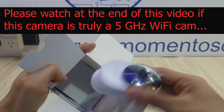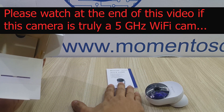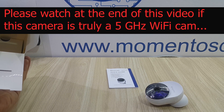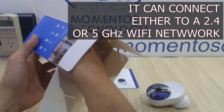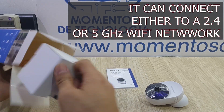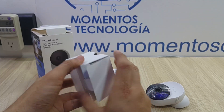Hello everyone, my name is Alan and in this video I'm going to show you very quickly what to expect and what you get when you buy the MiniCam, also known as the 5GHz indoor camera from Laxihub — a very interesting device full of features that I consider to be what you should expect from a well-priced Full HD IP cam.